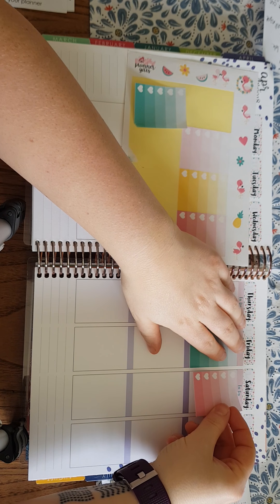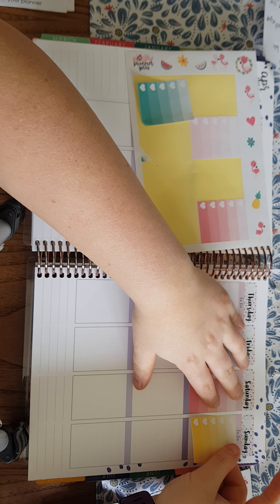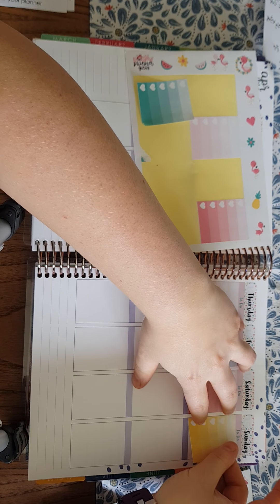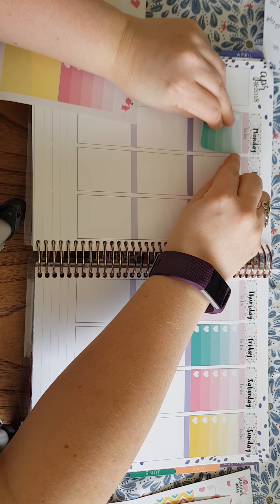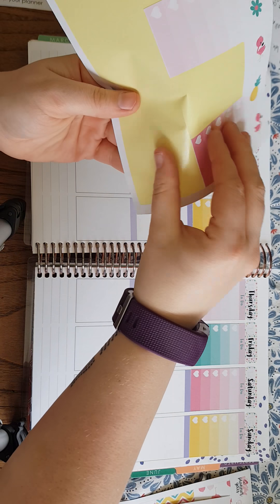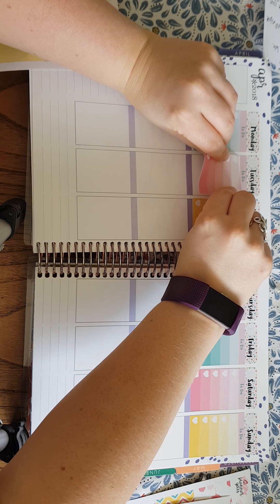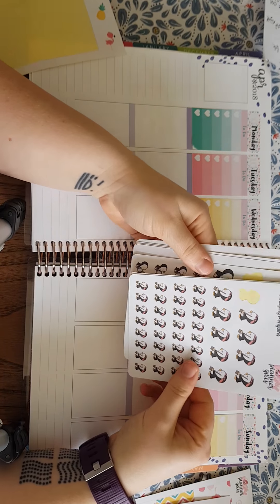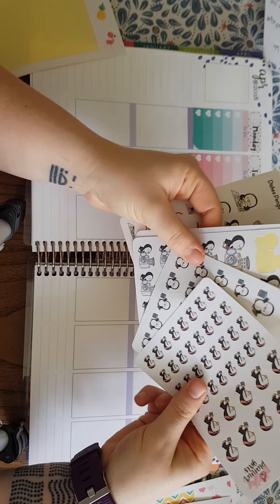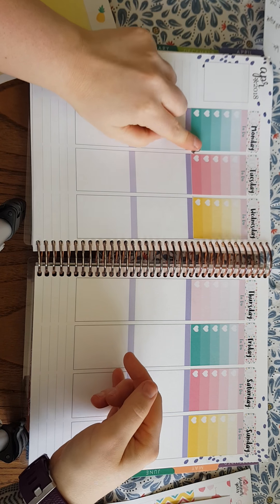I accidentally tore one peeling it up too quickly — I'll probably still get away with using it and I'll just put a little icon next to it. I'm going to put that on tomorrow's and put a bin day next to it, because there are never any mistakes in the planning world. There's a small gap there but we'll put a little sticker there. These are all from the Dorky Planner Girls — she sent me a bin one, so I'll put this little penguin guy just there and he covers that mistake.